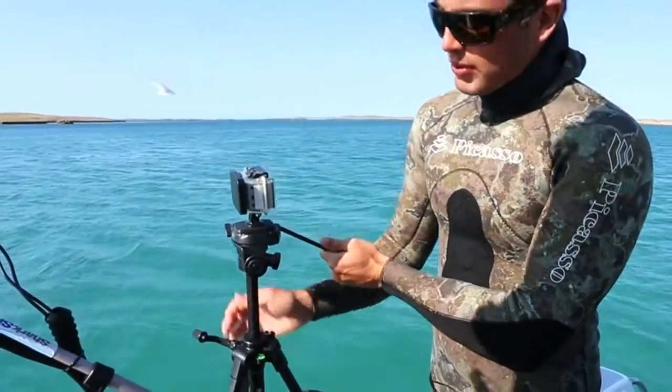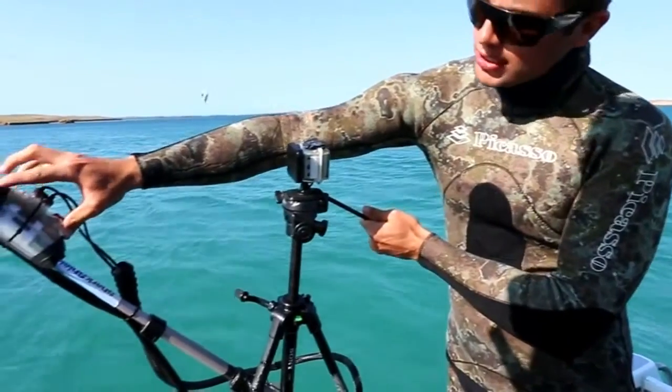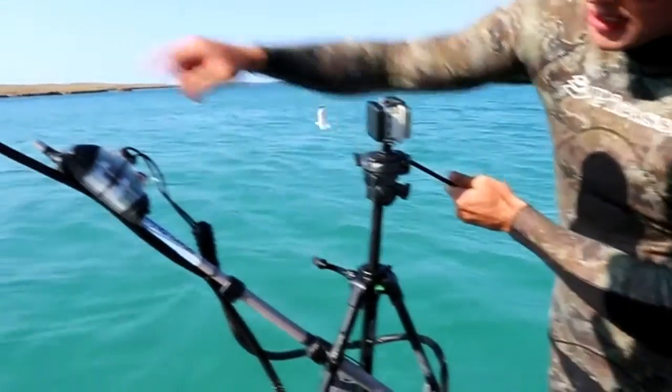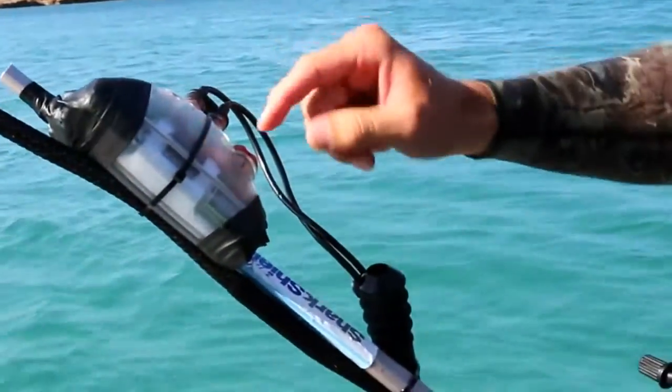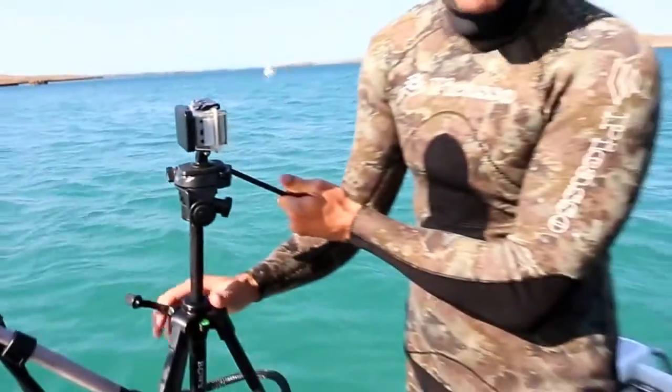We're testing these shark shields. We've got the GoPro set up at the end here, with the shark shield secured to it. The tether's running nice and freely with no kinks in it. It's fully charged — you can see the light on the GoPro footage while it's underwater to prove that it's on.